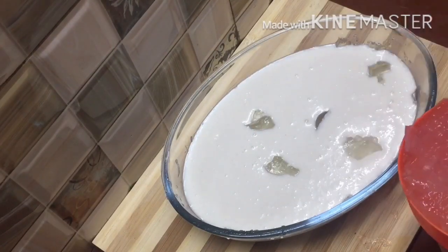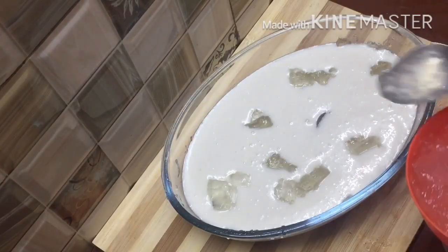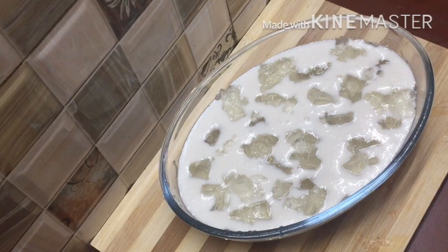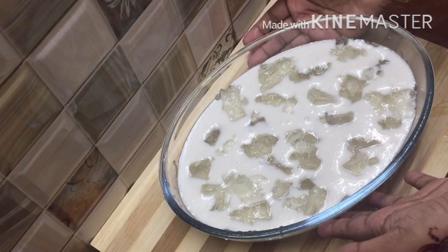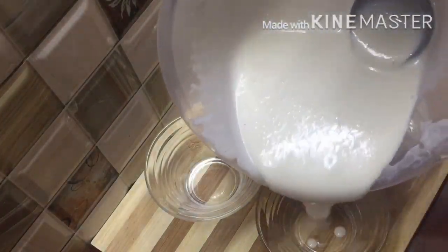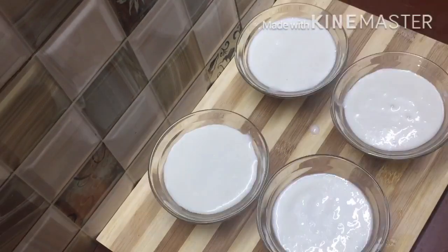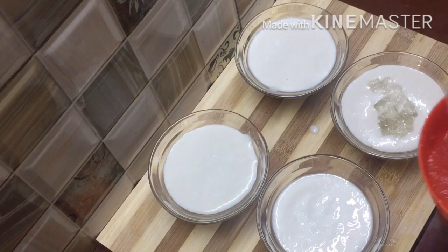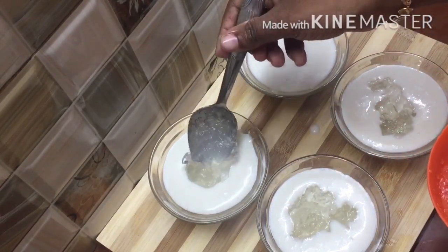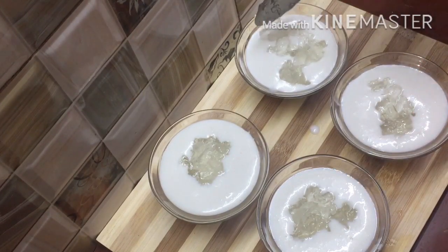We will have a glass of the dish and add a piece on top. The pudding has a creamy texture, so it will be consistent throughout. It will be equal to 4 bowls. Then put the glass pudding in the bowl.